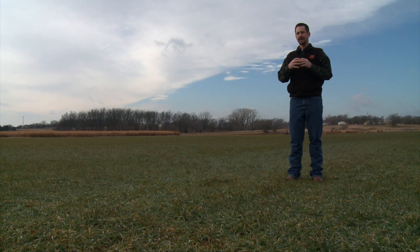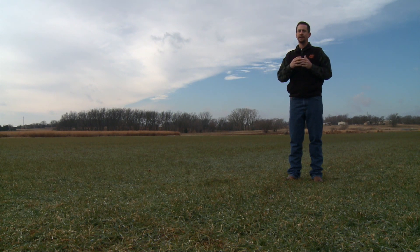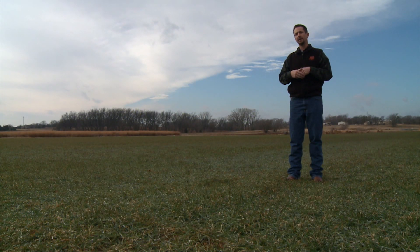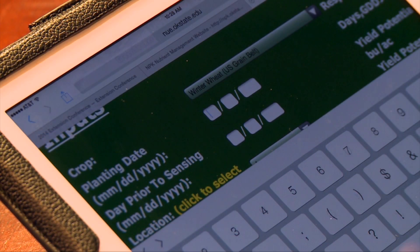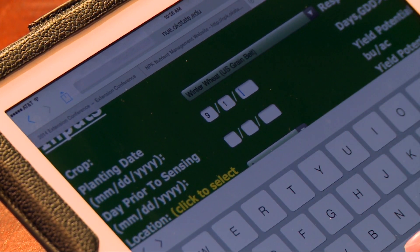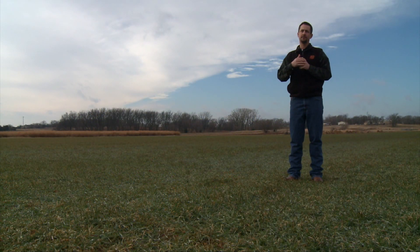More intense freeze events require a different approach. When we've lost a significant amount of tissue and the field is nothing but yellow, we handle it similarly to dual-purpose wheat. We'll go into the sensor-based nitrogen rate calculator where we put in the planting date, and we're going to move the planting date between 7 to 14 days after our original date. So if the original planting date was September 1st and we have significant freeze damage, we'd move that date to September 8th or September 15th, depending on how much we need to increase the value.